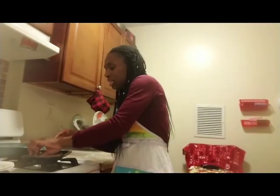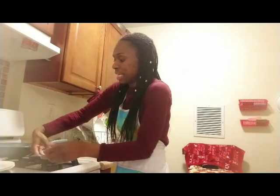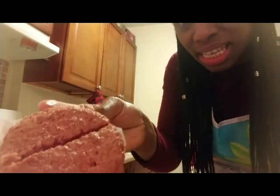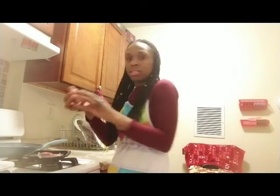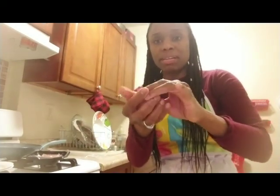So I just cut them in half, and I'm going to take one out so you can see — it comes in paper. This is what it looks like. It resembles a hamburger to the T. All I do is roll it up into a little meatball, or like a patty.